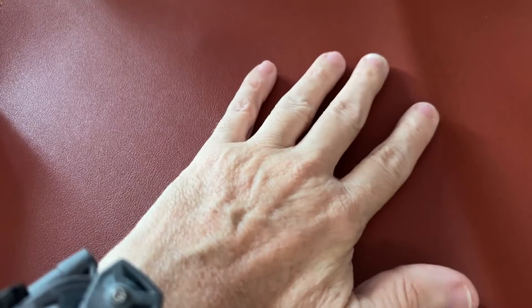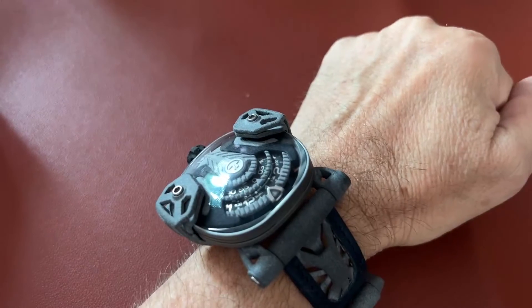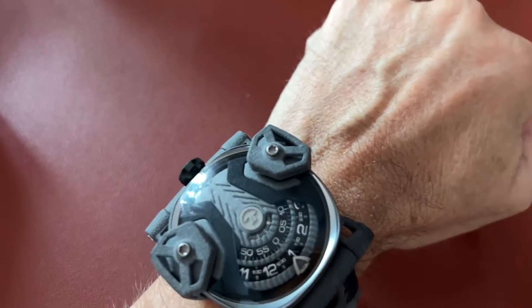In terms of that, this watch works. In terms of visibility, yes, it does work. Is this a look for everyone? No, it's really not. It might be a fun thing to wear, but there are some people who wear 7 Friday watches on a regular basis and that's fine.